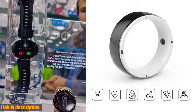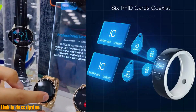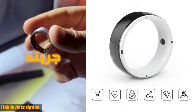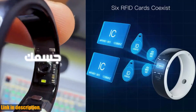Hey there, welcome back to the channel. Today's review is going to be on the Jakom R5 Smart Ring. If you're looking for a stylish and practical accessory that combines fashion and technology, then this is the perfect product for you. With the Black Friday sale happening right now, it's the perfect time to take advantage of the discounts and get your hands on this amazing smart ring.